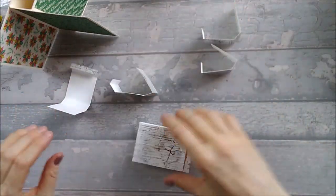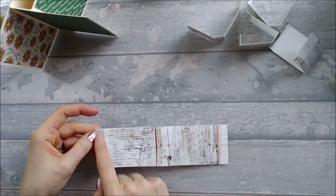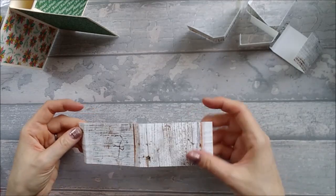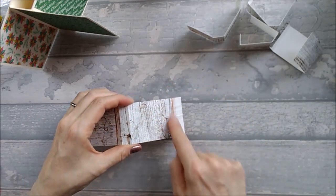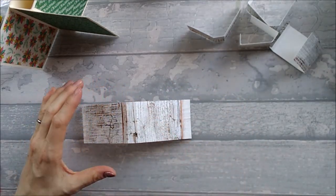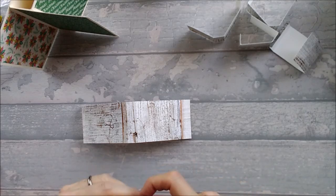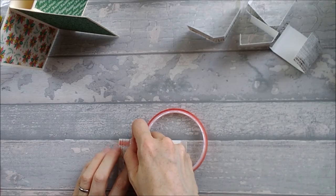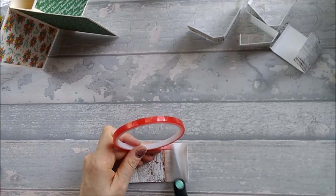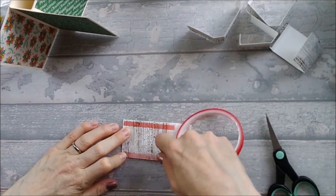Starting with the big box at the front: open it up with the little half-inch tab on the left and the bigger piece on the right, then put tape on the tab and also on the back section. You can use glue if you want, but I'm using tape because I want it to stick straight away for the video — normally I'd wait for glue to dry.